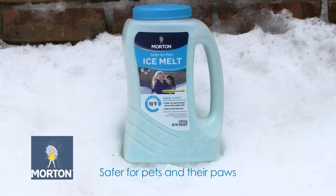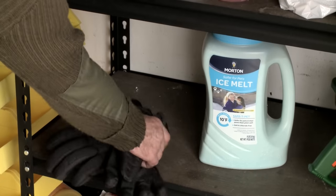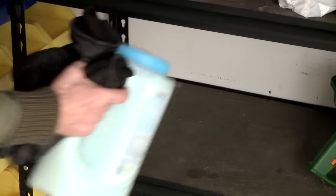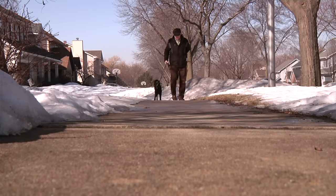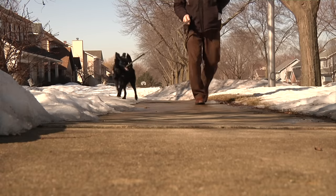Veterinarian recommended Morton Safety Pet Ice Melt is a safer choice for pets. It was developed with veterinarians to be safer for pets' paws than plain salt. Watch out for ice melt products that claim to be salt-free but still contain other chlorides, such as magnesium chloride or potassium chloride, because those ingredients can still cause irritation to pet paws.